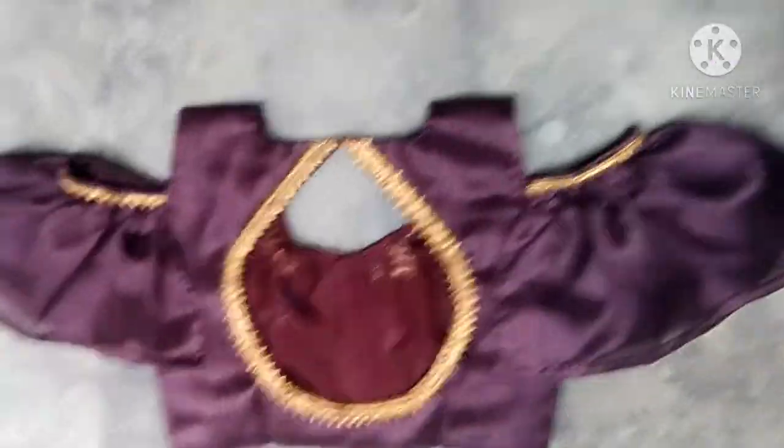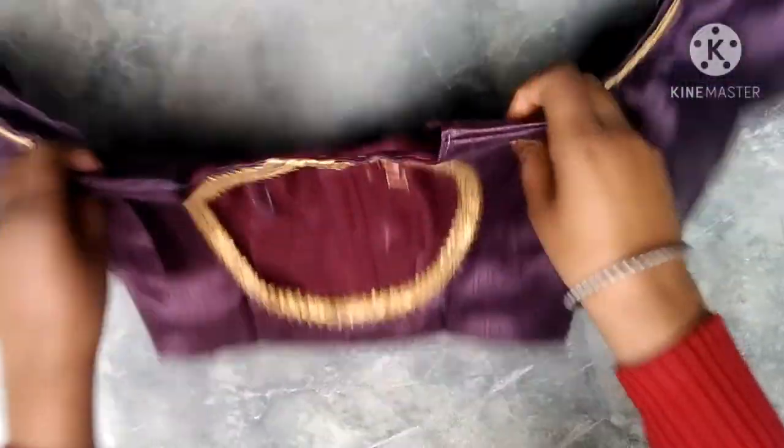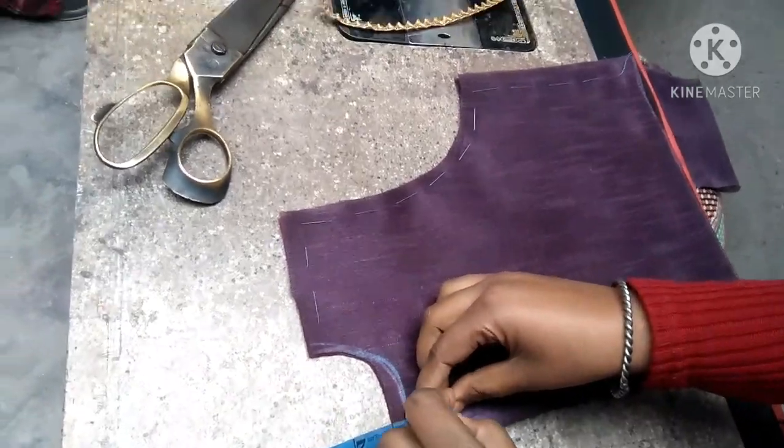Hello guys, let's start our video. Today's video we will make a back neck design. This is our back neck design.